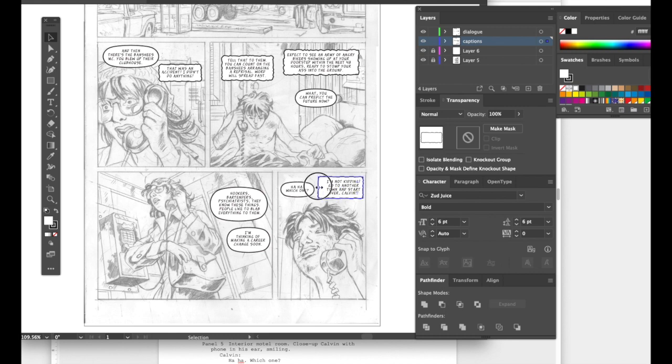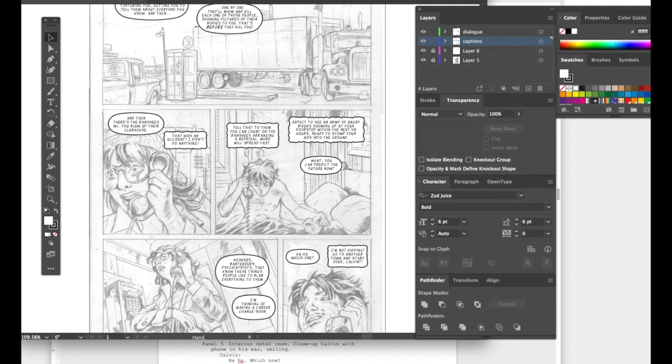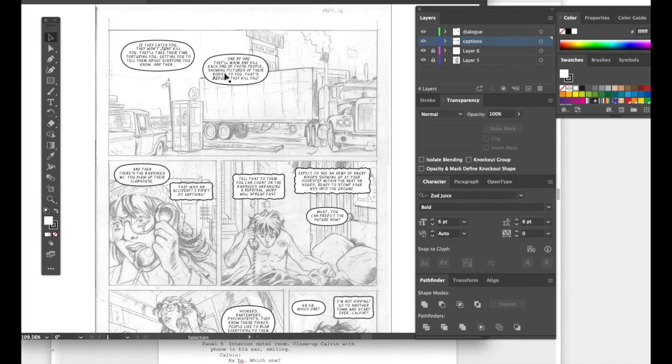In my comic, the listening end of the phone is doing the talking — this is set in the 1970s, so there are no cell phones, just pay phones and phone booths. She's talking to a kid in a motel room. Now let's talk about making tails. Lock off the dialogue layer. Use the white arrow tool and click one of the balloons so that whatever you draw next with the pen tool will be formatted the same way.